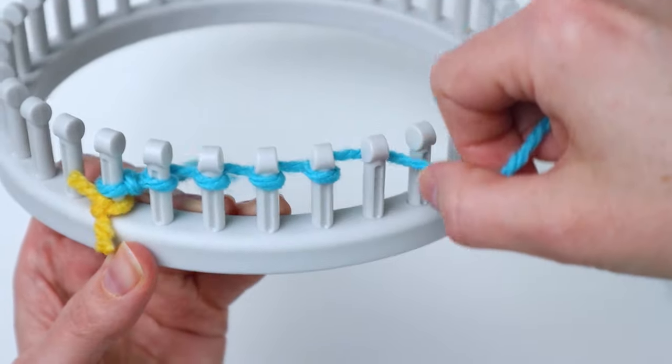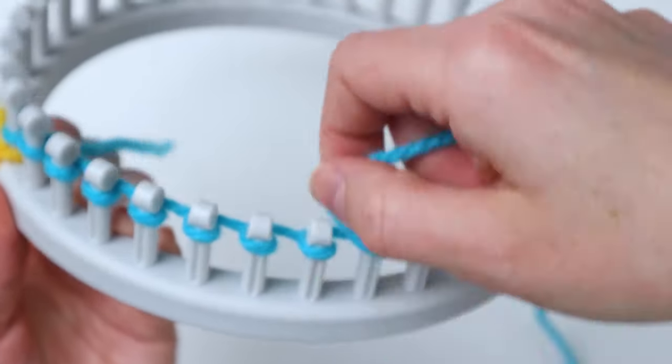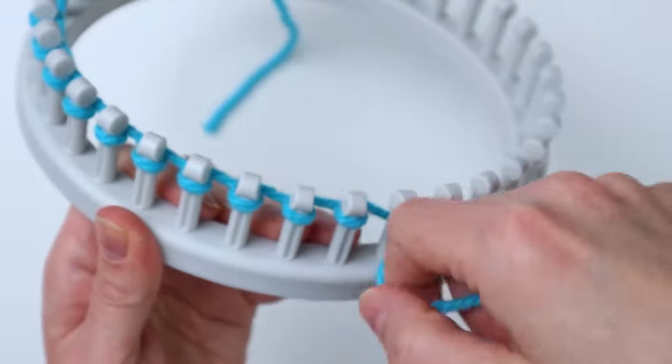You're just going to wrap around each peg like this — it's called an e-wrap because it looks like a lowercase cursive 'e' — and you're just going to go all the way around back to that first peg.